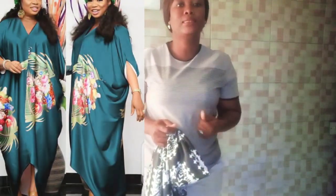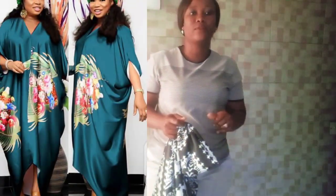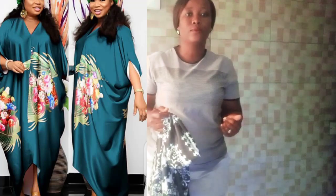So in today's class, we shall be looking at how to make a one-seam high-low caftan — a cowl caftan gown.